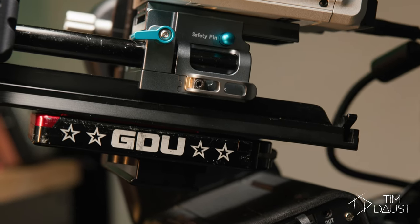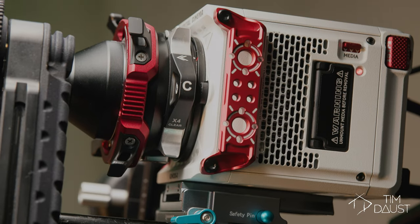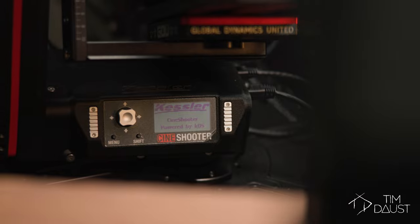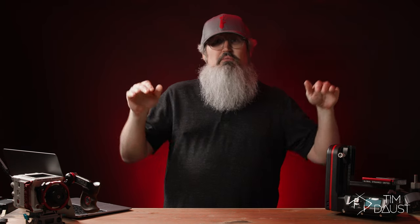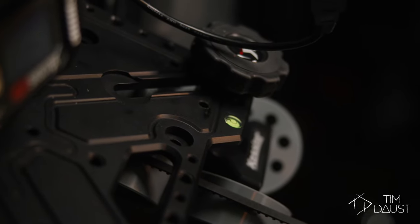That brings me to my initial setup and testing. When I first opened it up, I wasn't able to mount it to my Matthews stands like I normally would. This was a little disappointing because they don't include the female baby to male junior pin adapter like they used to. So I had to come up with an alternative solution, which was using two of my photography tripods with articulating heads, both mounted to each side of the dolly track using Arca Swiss plates. This allowed me to offset either side of the track, so I wasn't limited to just a horizontal track.